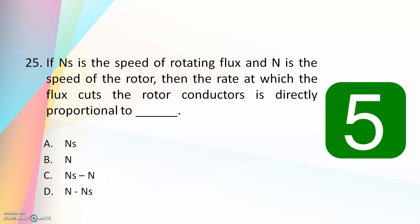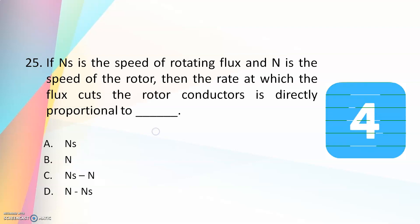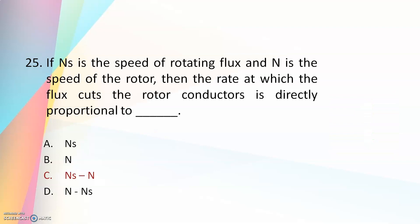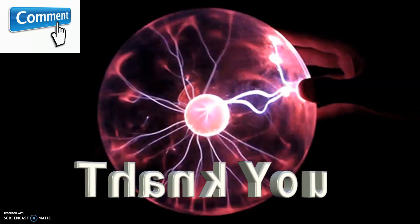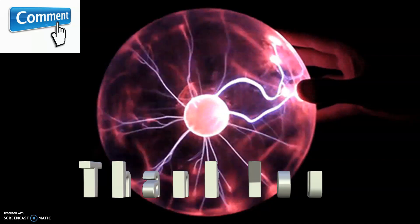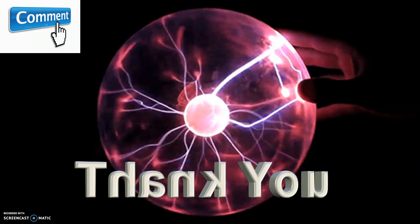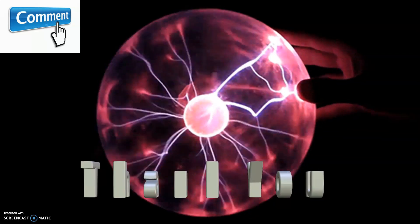If NS is the speed of rotating flux and N is the speed of the rotor, then the rate at which the flux cuts the rotor conductors is directly proportional to — NS, N, NS minus N, or N minus NS? The answer is NS minus N. The rate of flux cutting is proportional to the difference between synchronous speed and actual rotor speed. That is all for this video — please do subscribe, like, and share. See you in the next video, and do watch my previous videos on transformers and interview questions and answers for electrical engineers.